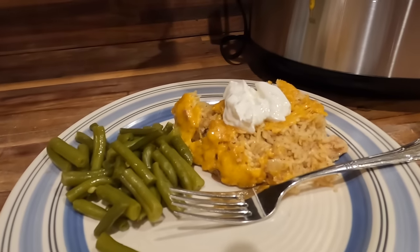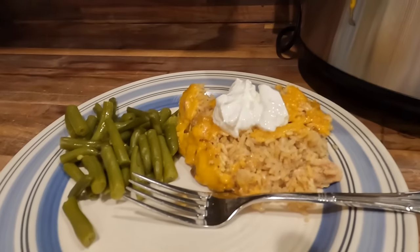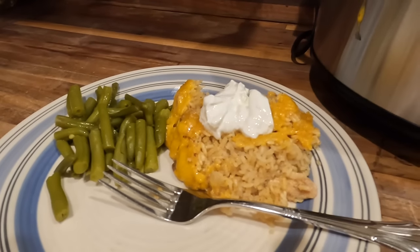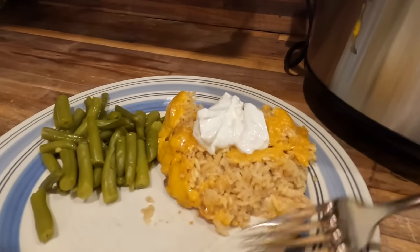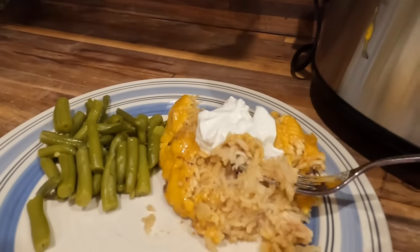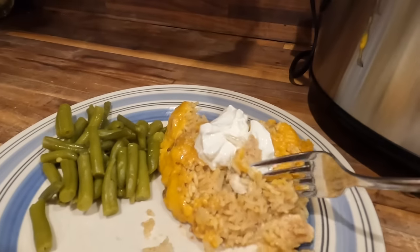Now it's time for this week's absolute best recipe. This was a game changer for our family — we are going to add this to our normal routine of meals. Everybody just kept talking about how good it was. You have got to try this recipe.